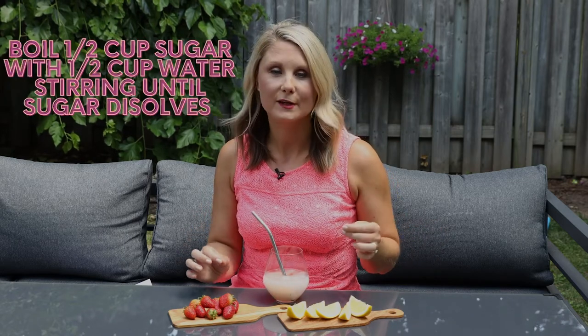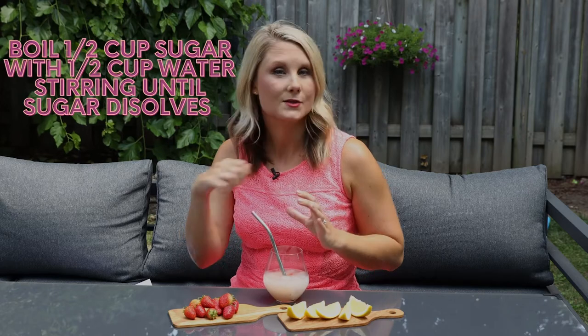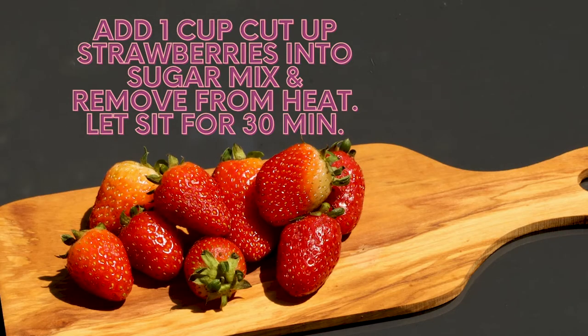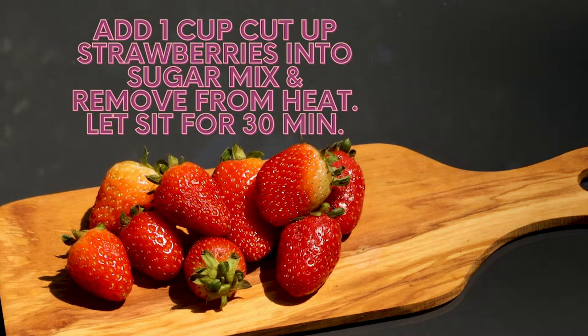While that's freezing, take half a cup of sugar and half a cup of water, add that together on the stove, and stir it until the sugar dissolves. Take some strawberries, cut them into quarters, and throw them into that sugar and water mixture. Let it sit for about 30 minutes to create your strawberry simple syrup, which you'll add to the cocktail once your rosé is frozen.